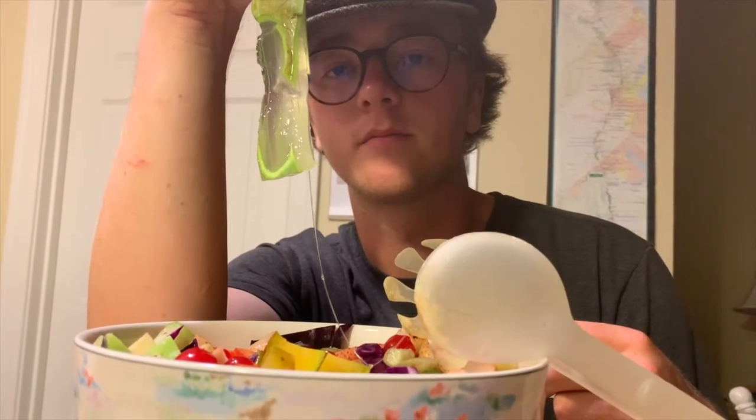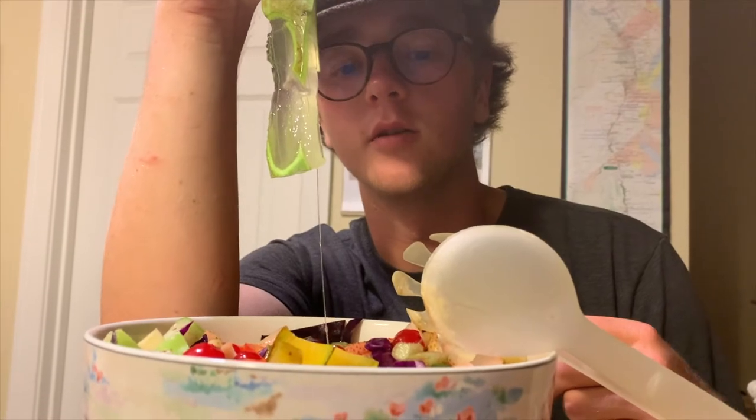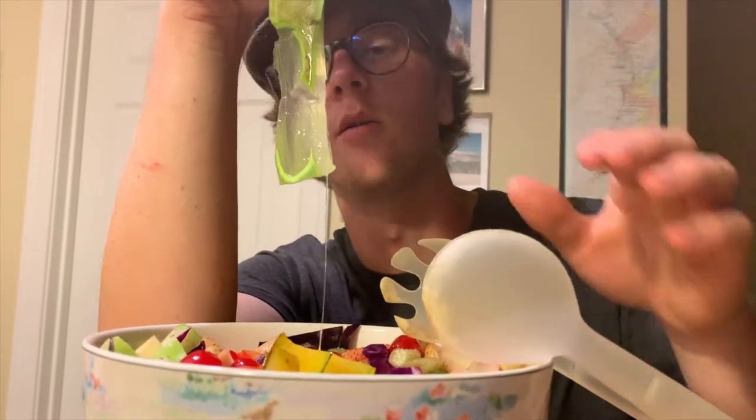Aloe. Nature's sunburn cream. Going in our salad.